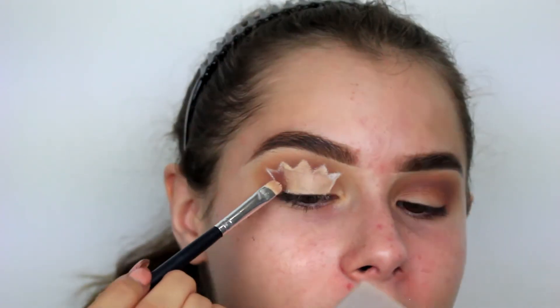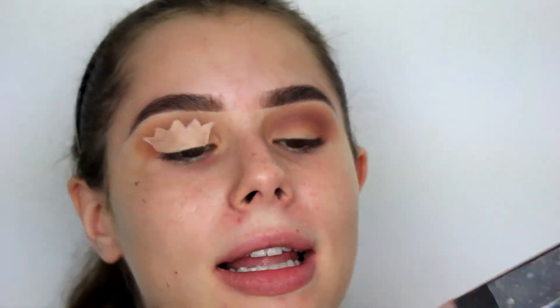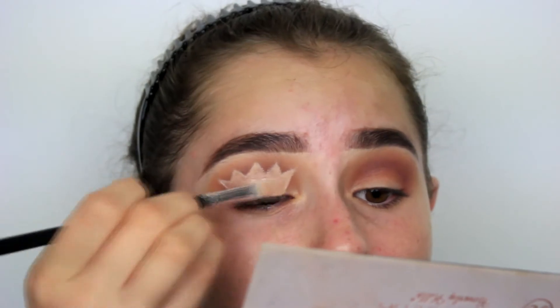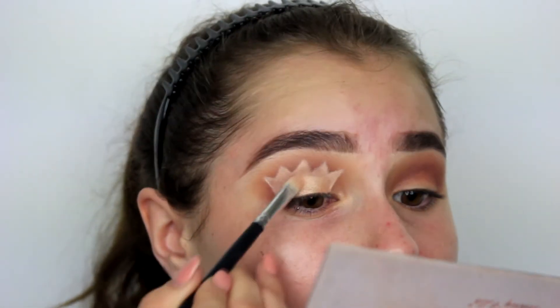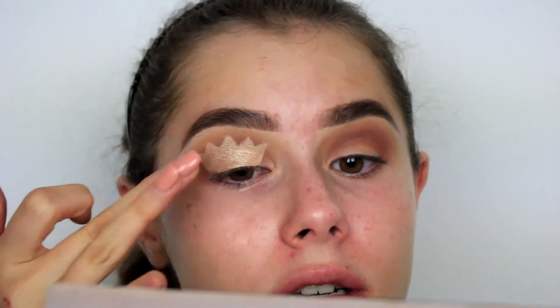I feel like I don't have big enough eyelids for this. Now I'm going to set all of that with the shade Primavera from the Modern Renaissance palette - it's just a gold shade. It doesn't look bad, I'm just not impressed by it. I feel like the lines could be cleaner.